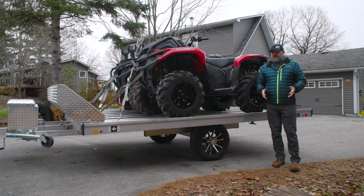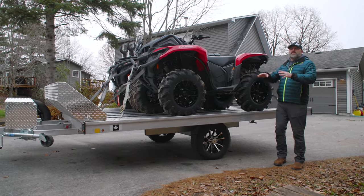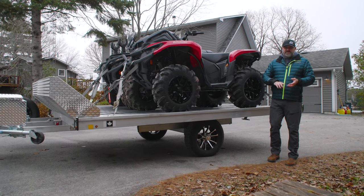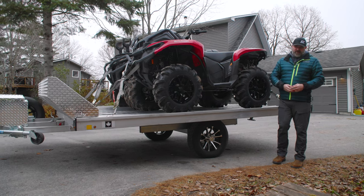If you're looking for an enclosed trailer, this obviously isn't the one for you. But if you're shopping for an open deck trailer that has the highest build quality, longest list of features, and most versatility, this might just be the one you're looking for.